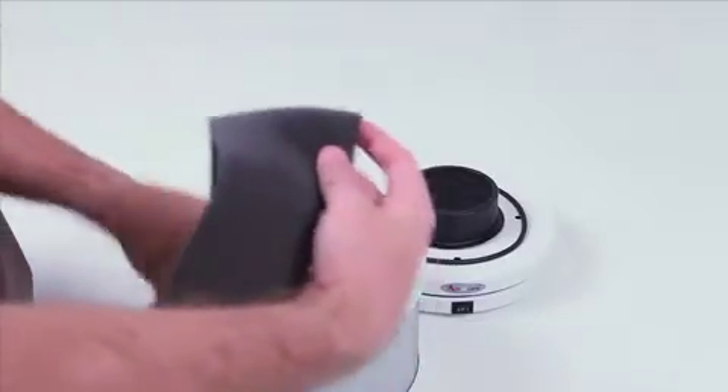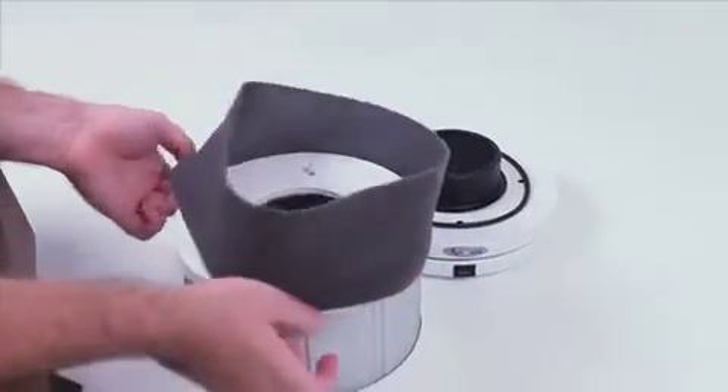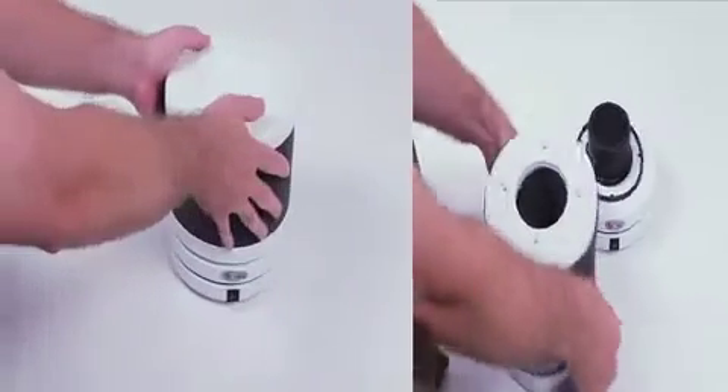Then you just pop all the filters back in, put the pre-filter that's washed and dried on the outside of the drum, and reassemble.